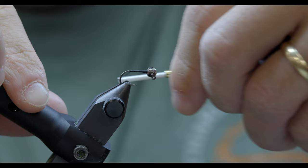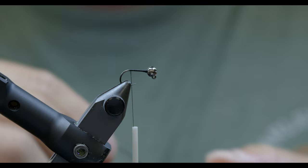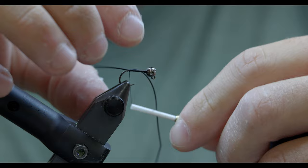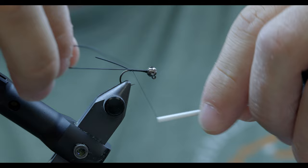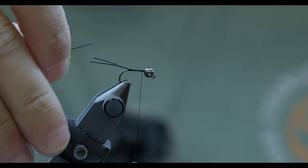So once I build a dam behind that bead, I'm going to run my thread back and give it a little spin to tighten back up. I've got some medium black round rubber legs. I'm going to tie two little legs off the back of this fly here, keep my tension, get everybody splayed the way I want them.